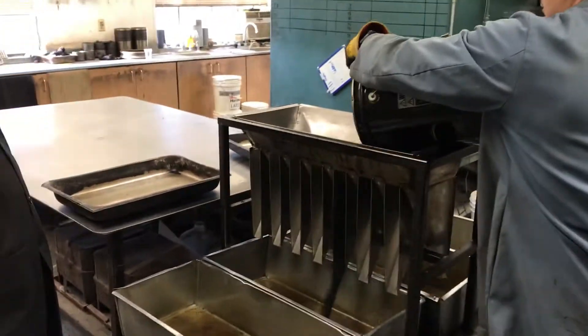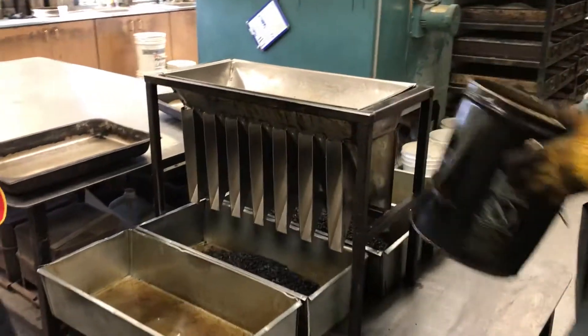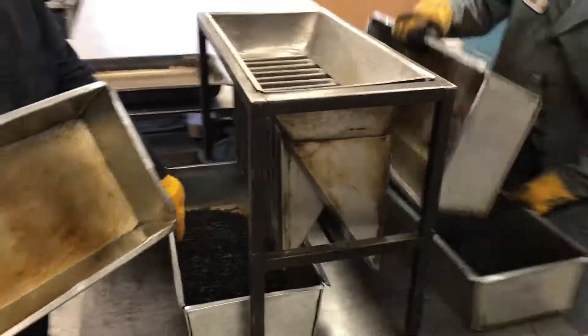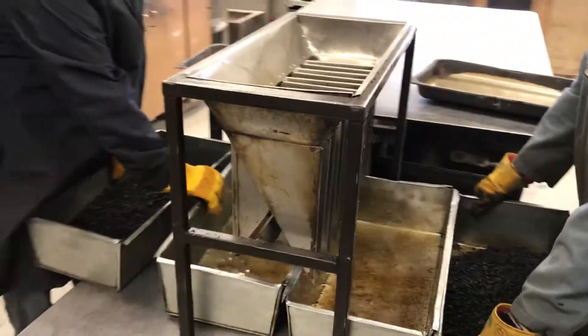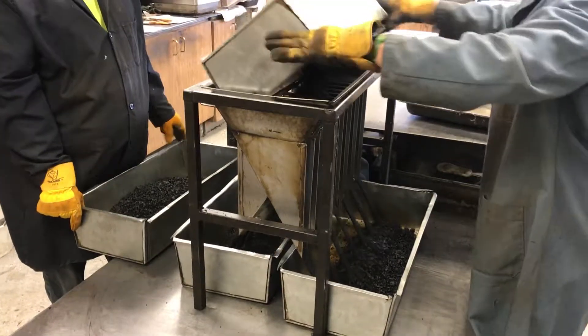So we're going to run it. First we're going to take the material into the riffle splitter and we're going to start blending up the material several times to make sure we have no segregation.